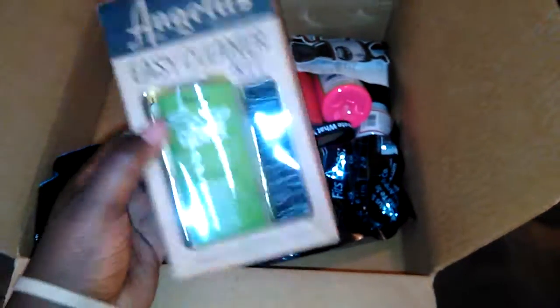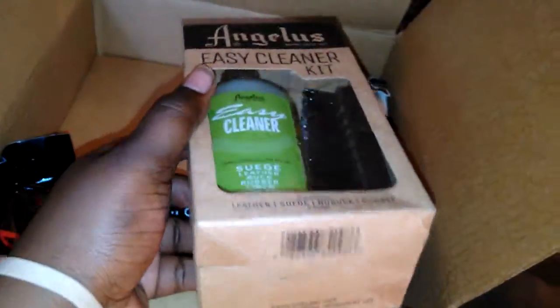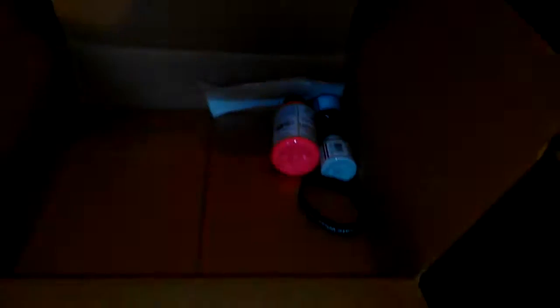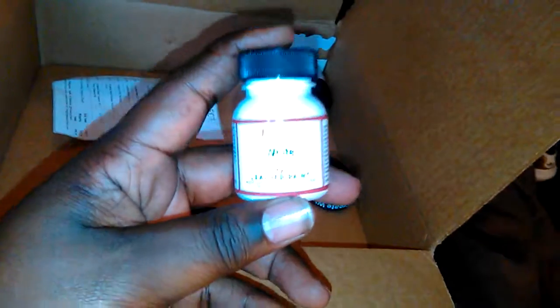Y'all ready? There's my stuff — it made it! Okay, y'all can see what we got in here. Got this cool bag with the logo on it.